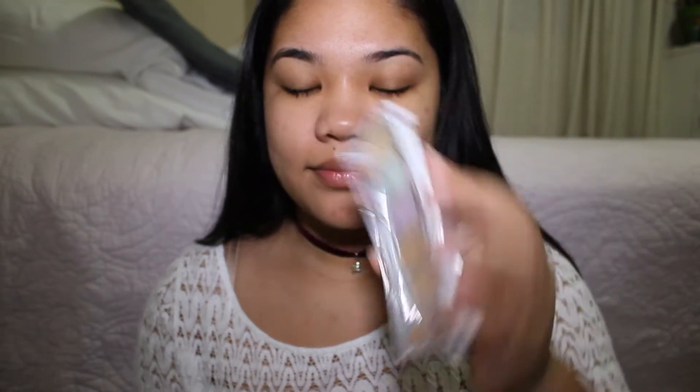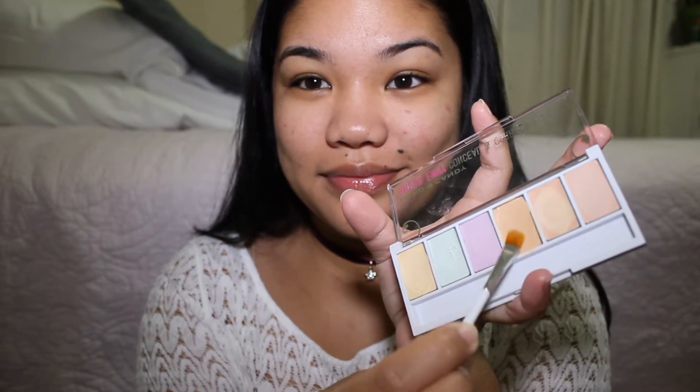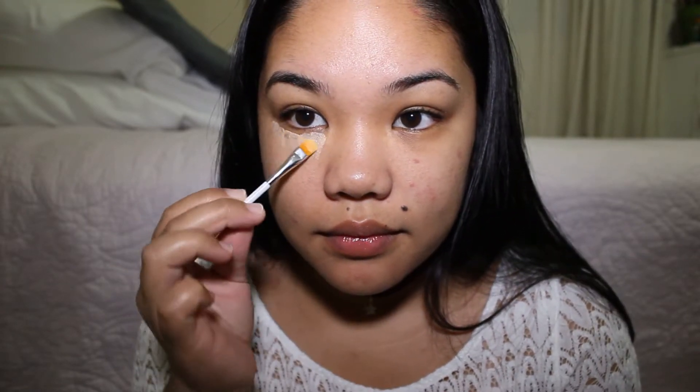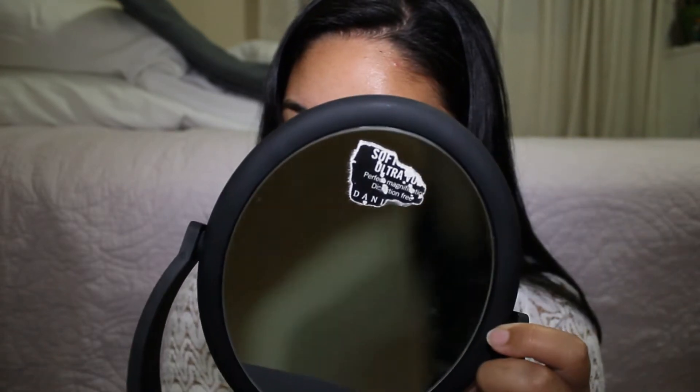I also use this to minimize my pores because I have humongous pores. Here I'm using my color corrector — I don't use this every day, so I use the green color for my pimples and the peach color to brighten up my eyes and lessen the dark circles under my eyes. I only apply the color corrector on my dark circles and I don't go down to a triangle form because I don't want the whole area brightened, just my dark circles.